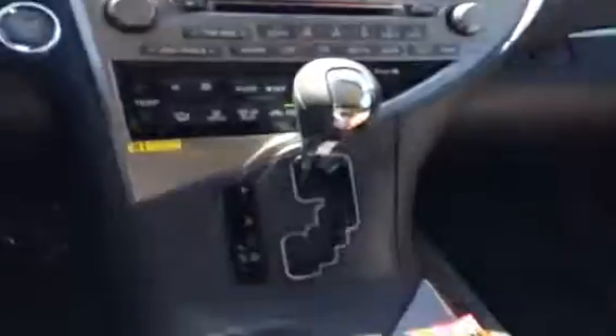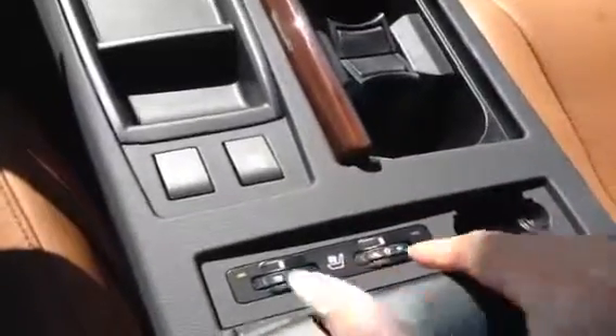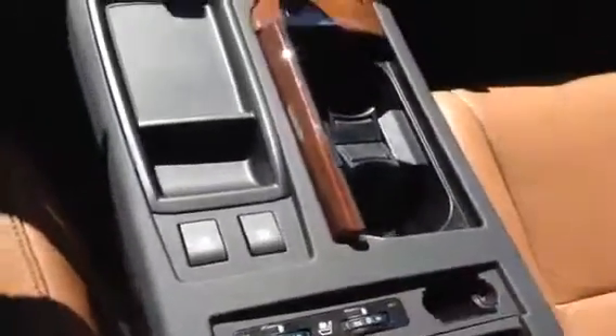Up top here, we have that compass on the rearview mirror, garage door opener, and a sunglass holder. You do have two vanity mirrors. You've got that power-tilted sunroof. Down here, we got this nice wood integrated cup holder. You have your ventilated and heated passenger and driver's seats. Inside your armrest, you've got that USB and auxiliary input and some storage space.